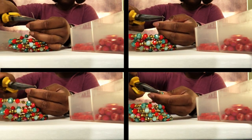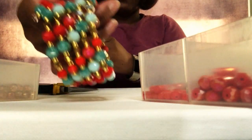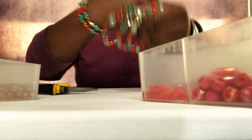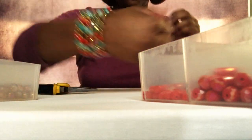Now your bracelet is ready to go! If you like this, be sure to check out some of the other great projects in my series. I'm adding new content weekly, so hope you'll stay tuned. On this episode of Let's Craft, I'm Shayla Reeves.